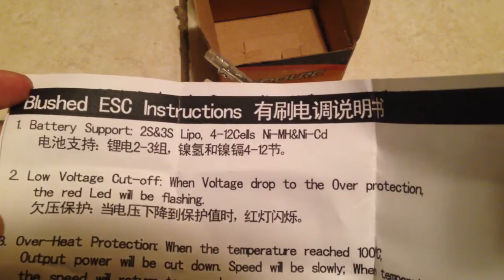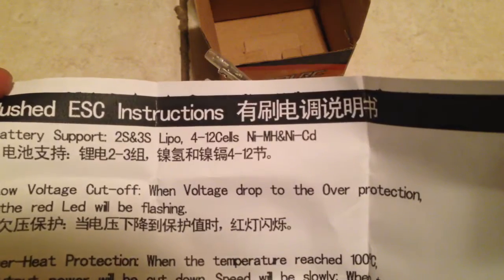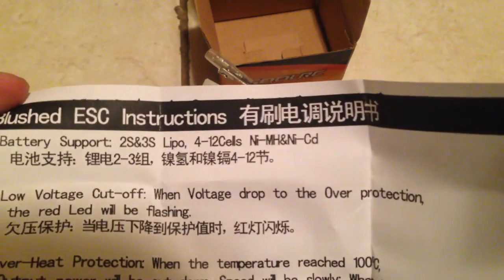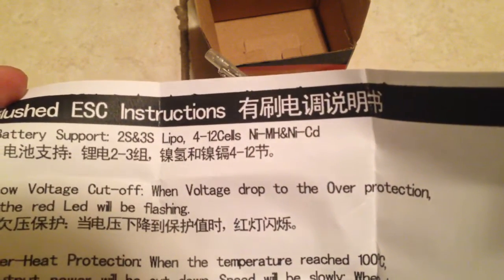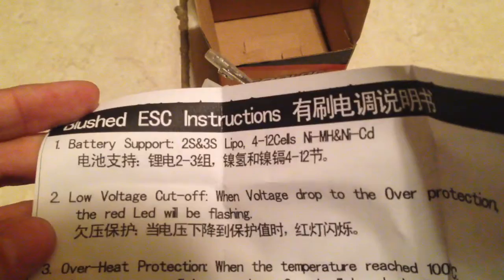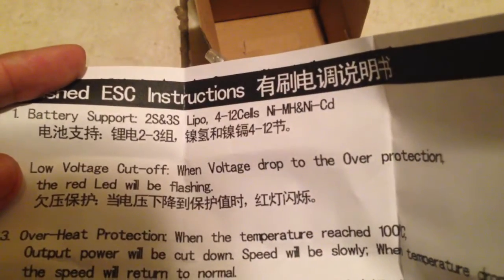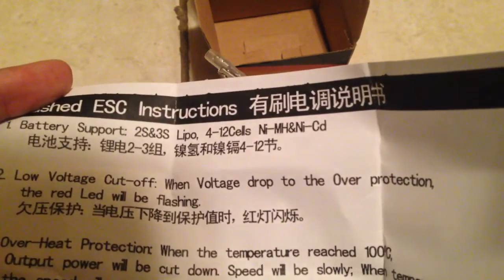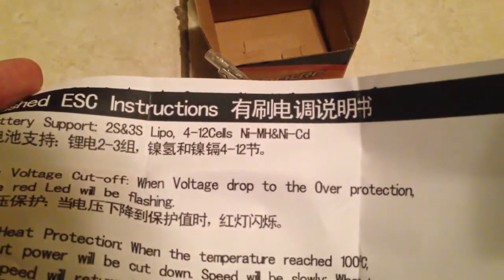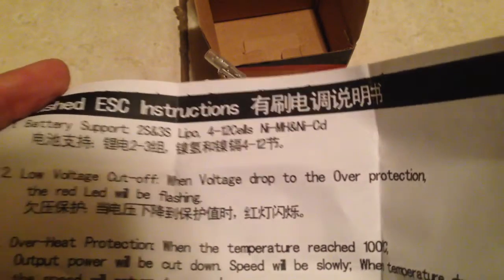Battery support: 2S and 3S LiPo, 4 and 12 cell nickel metal hydride. The low voltage cutoff — when the voltage drops to the overprotection level, the red LED will be flashing. And then it says overheat protection: when the temperature reaches 100 centigrade, output power will be cut down, speed will slow down. When temperature drops back, the speed will return to normal.